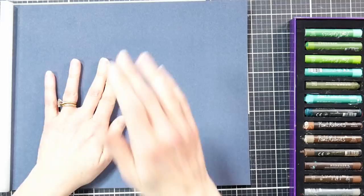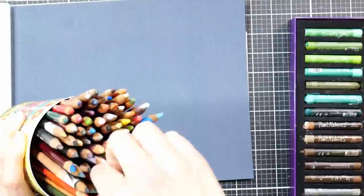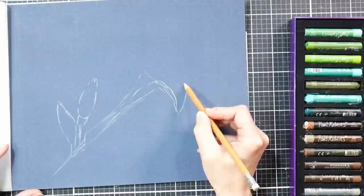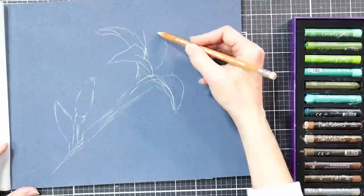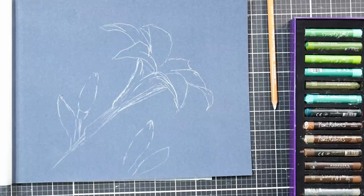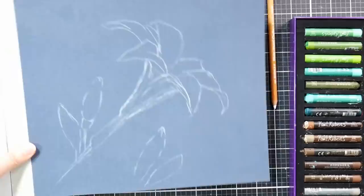We're going to start off on pastel matte paper. Please feel free to use whatever you have and follow along, but I'm going to use pastel matte because I'm curious to see how it'll work out. I'm using a chalk pastel pencil to sketch on my design. I will warn you, if you're working on pastel matte, it is advised to draw on a separate piece of paper and then use transfer paper to bring your drawing over, because this is not a very forgiving paper for erasing. But I figured with a flower, I'd be safe just sketching it on — I draw a lot of flowers.